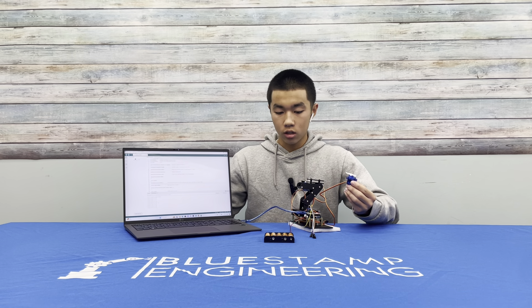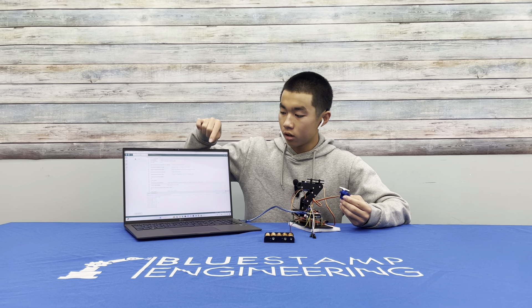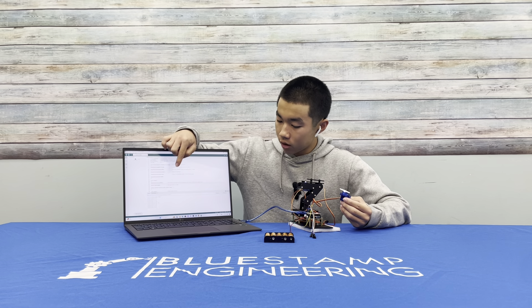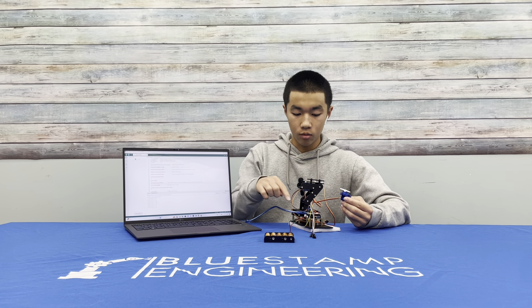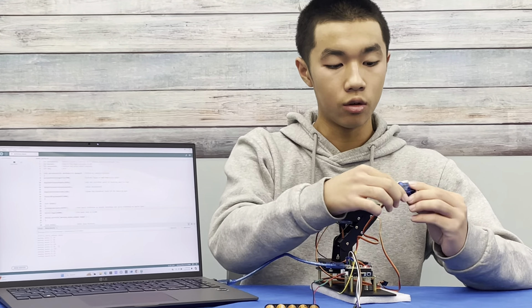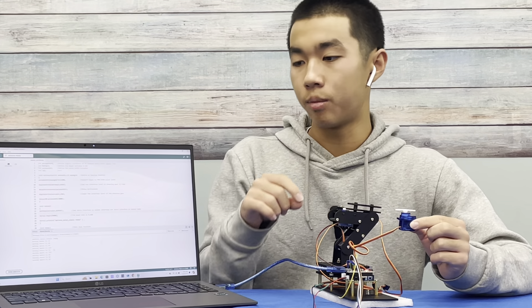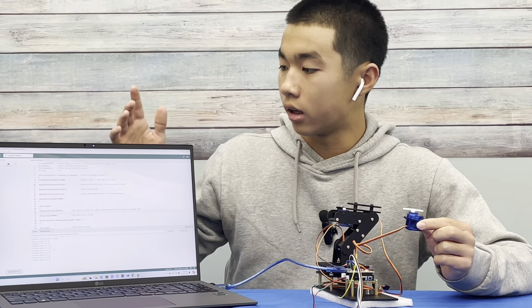So how this works: if I input any number value on my computer into my serial monitor, it will transmit the data into my Arduino, and then through these female-to-female wires into a circuit board that tells the gears how much to rotate depending on the value, or it will be an angle.